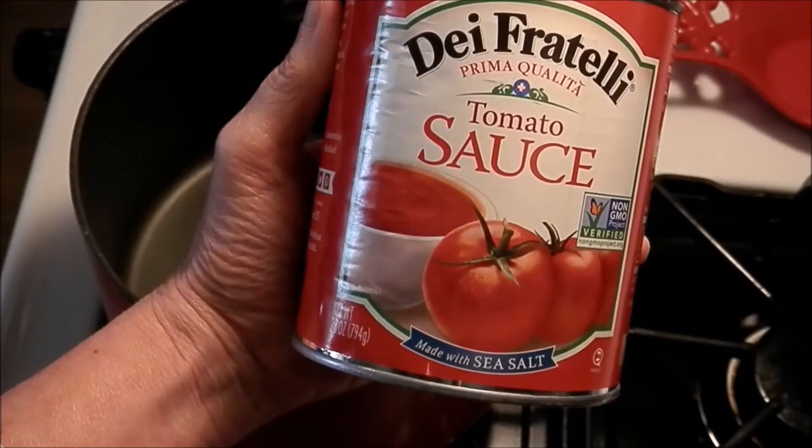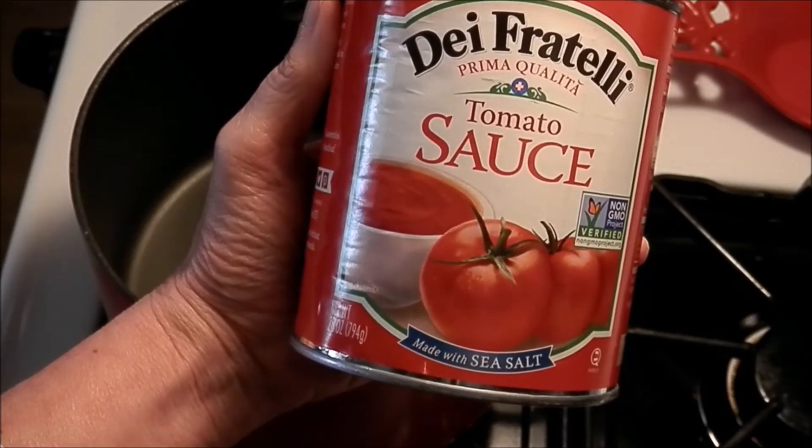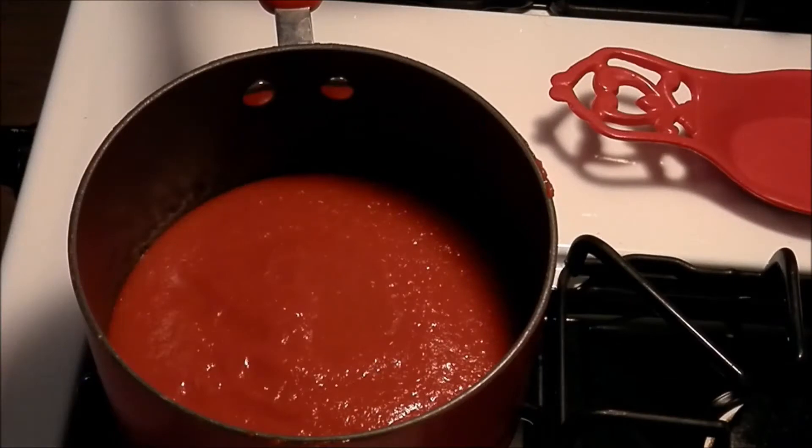First thing we need to do is pour our tomato sauce into our saucepan. I'm using a 28 ounce can of tomato sauce. Once we've got the sauce into the pan we need to turn the heat on to about medium to start out with.